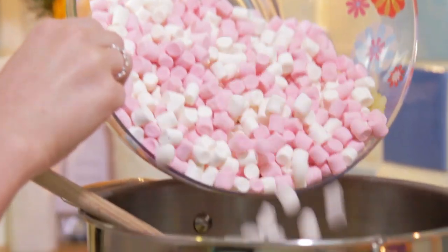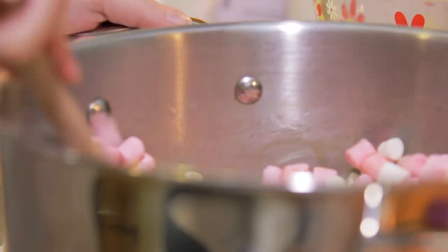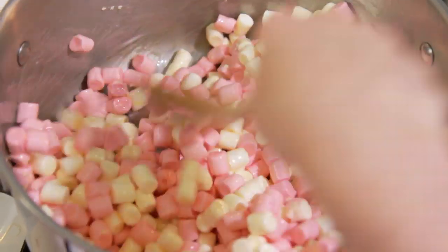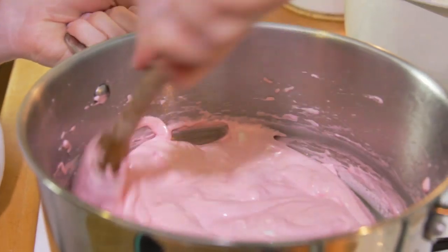Once it's melted, add all of your marshmallows. Once your marshmallows have melted, add in your rice krispies and stir until it's all combined.